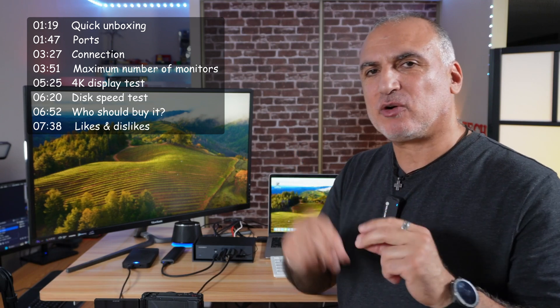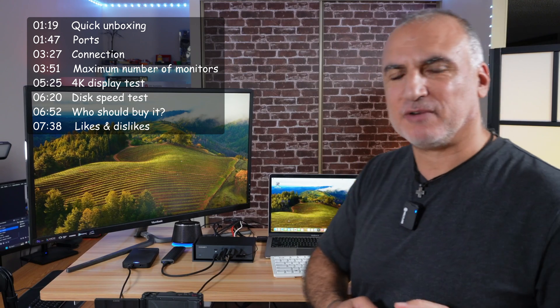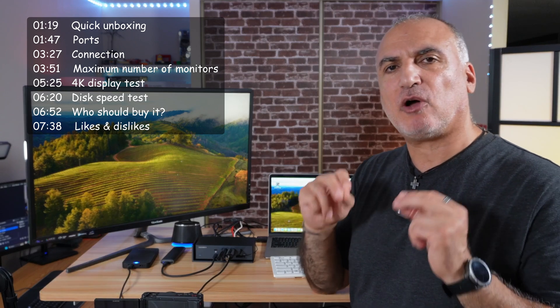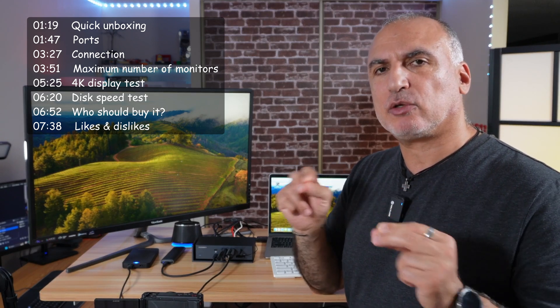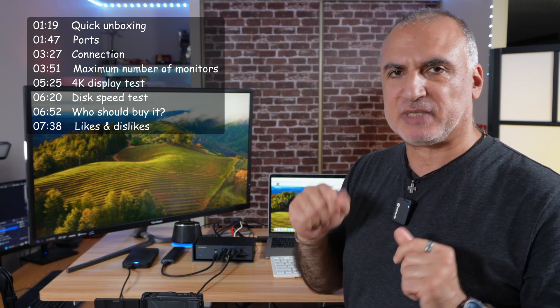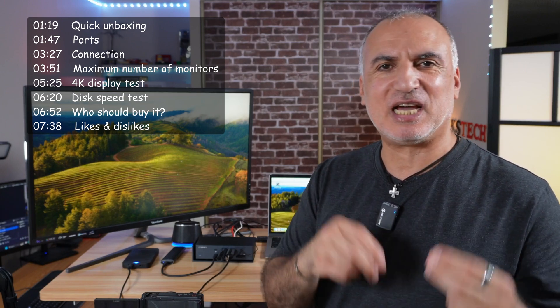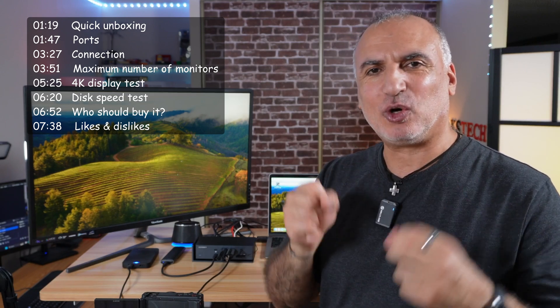There are some limitations depending on the version of Mac you have. This docking station is compatible only with Apple Mac Silicon chip — it's not compatible with Apple Intel or with Windows PC. It also has many other ports like USB-A, USB-C, TF card, SD card, and audio outputs.